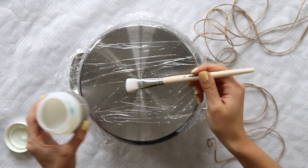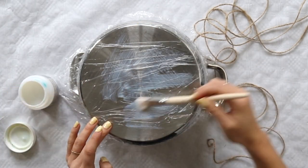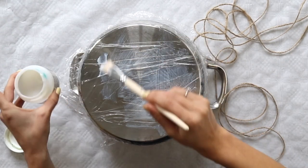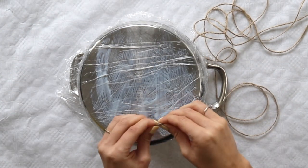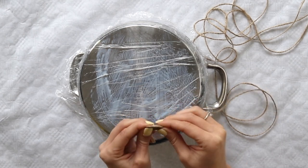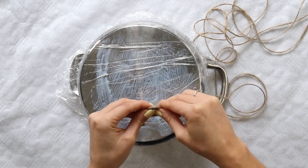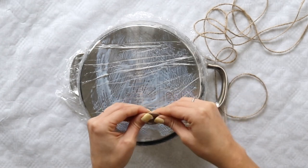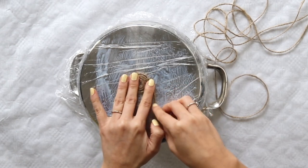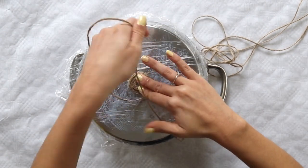I start off by brushing mod podge onto the surface, and this will help the yarn stay in place. I'm starting to twirl the rope around and I find this beginning part to be a lot easier in my hands versus starting it off on the pot. Once I got the hang of it, I placed it down into the center and continued to wrap the rope around repeatedly.